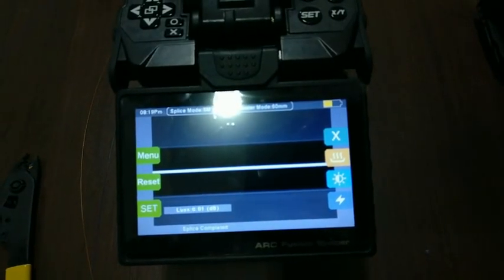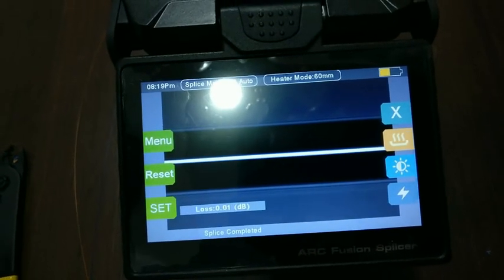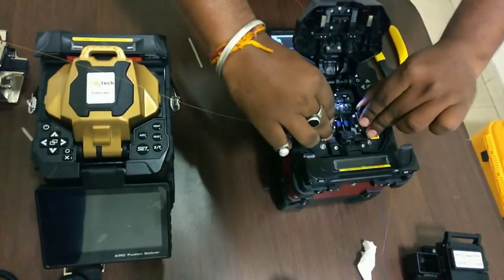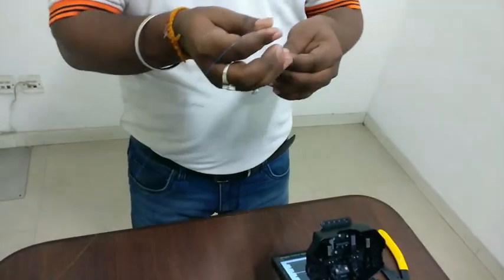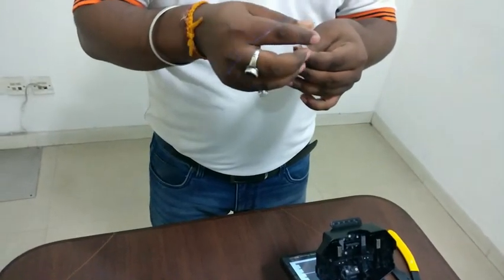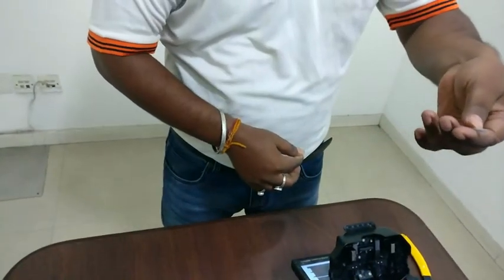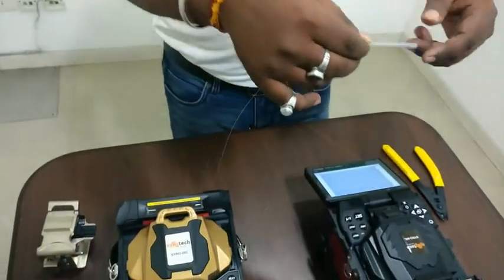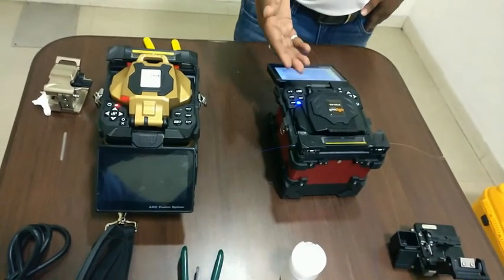There are markets claiming 0 dB losses, but that is not possible — no splice is perfect. Now a Fiber Sleeve is put on the splice joint. This is my heater; I place the spliced fiber in it. Heater mode is activated and heating has started.